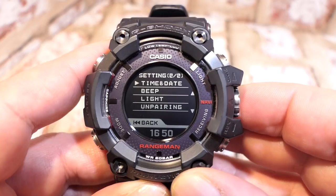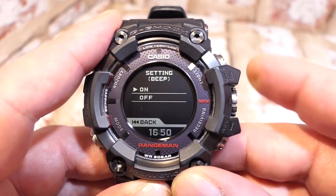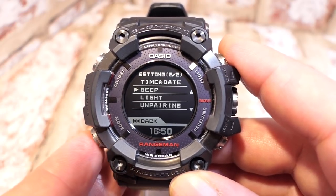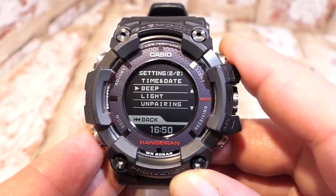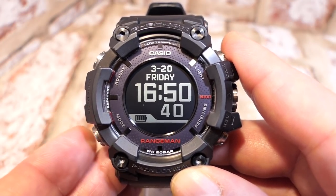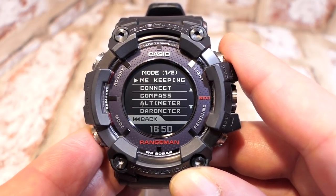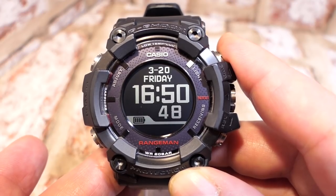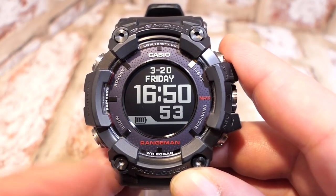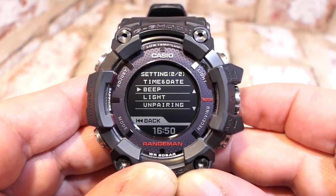Moving down from time and date is beep — this is the sound for button presses, either on or off. Note that a long press of the mode button does produce a small beep, but going into a mode and pressing back to the home screen doesn't make a tone — unlike regular G-Shocks which produce a higher pitch.